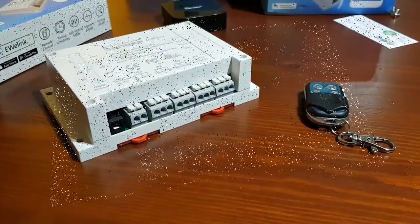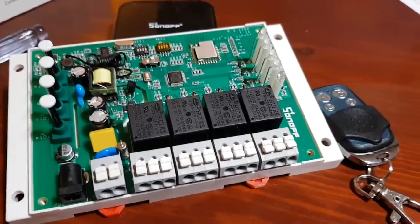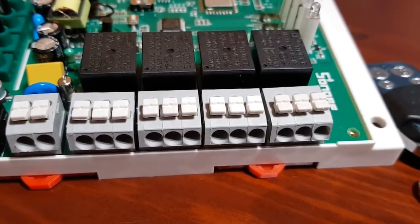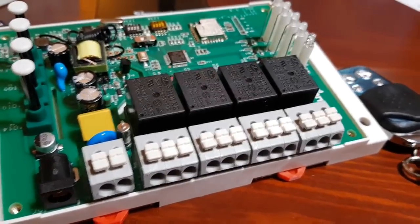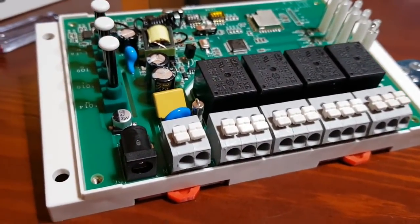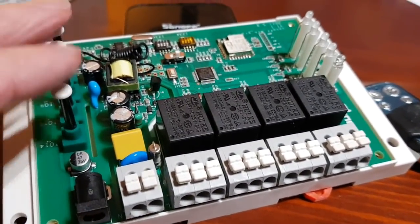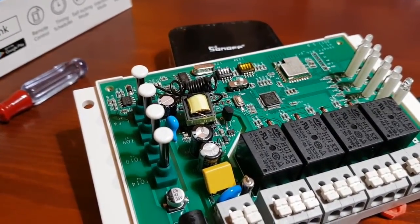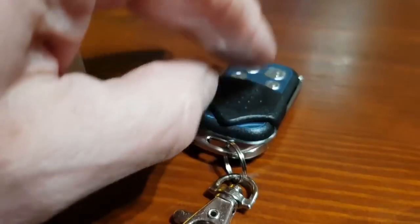With the cover off, we've got four channels and four relays. With this one we've got normally open, common, and normally closed, adding more functionality with contacts rather than just pure outputs. We can see the DC line coming in, the AC line coming in, and buttons for programming — not only for Wi-Fi but also to program each channel to run on the key fob.